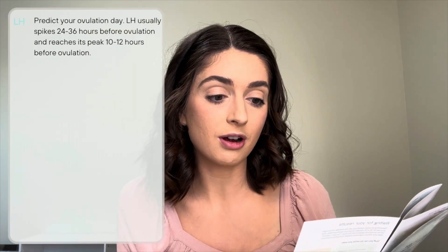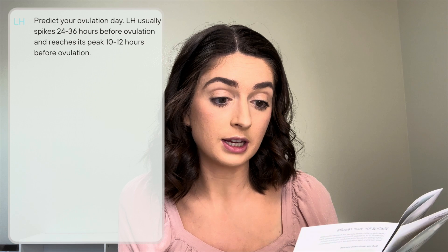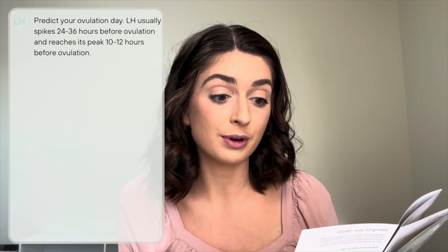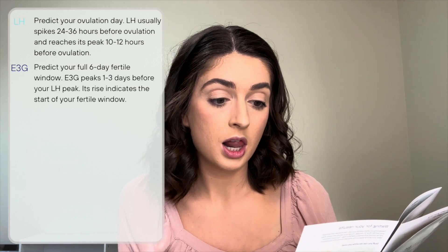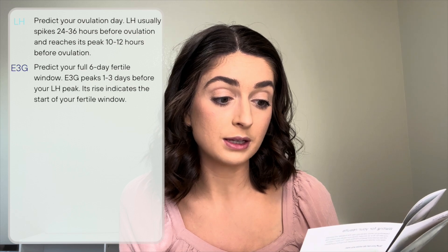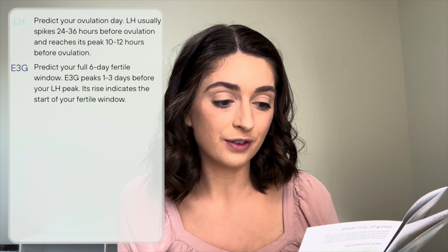I have the Mira Max wands, so let's talk about what the wands can test for and why. First, LH — you can get wands that just test for LH, which predicts your ovulation day. LH usually spikes 24 to 36 hours before ovulation and reaches its peak 10 to 12 hours before ovulation. E3G predicts your full six-day fertility window. E3G peaks one to three days before your LH peaks, and its rise indicates the start of your fertility window.